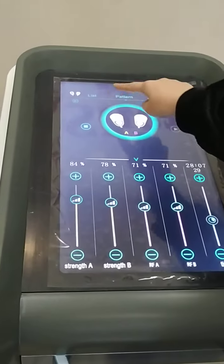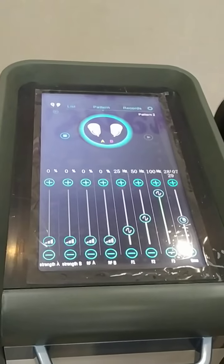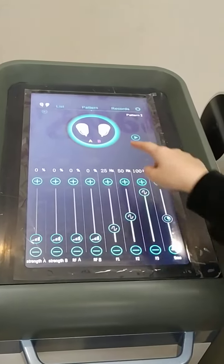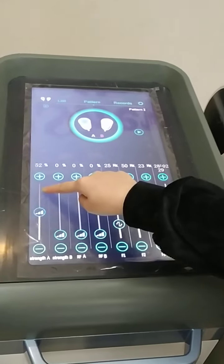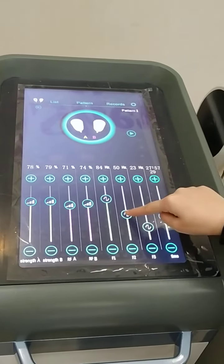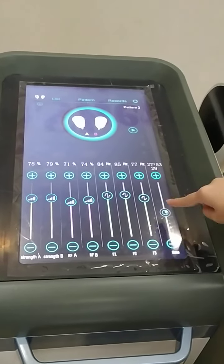Then we go to Pattern 2. Pattern 2 is by manual adjusting. Same here, click start. We adjust the energy here and the time here.